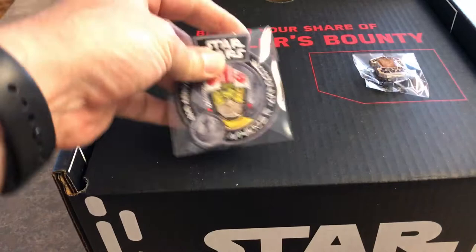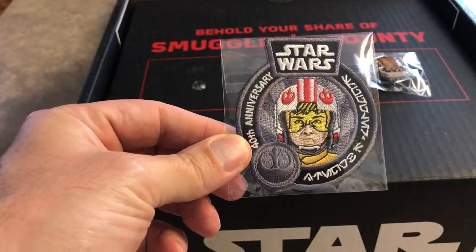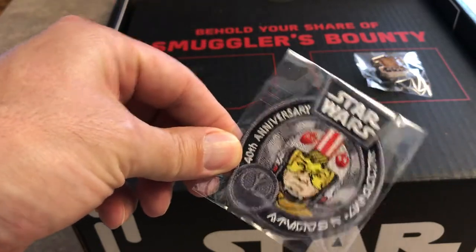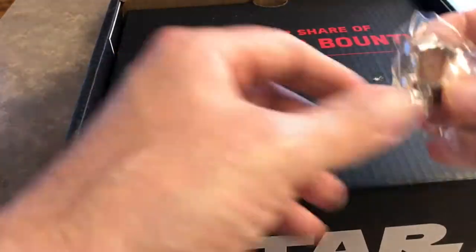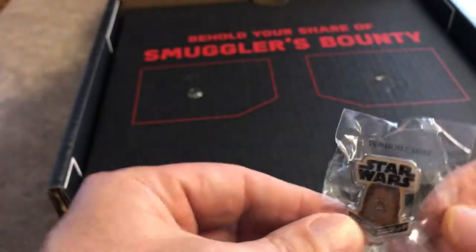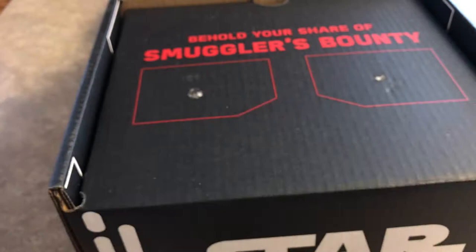So our patch and pin — there's Red 5 standing by, Luke Skywalker. And it says 40th anniversary on the patch there. Pretty cool. Our pin is everybody's favorite Wookiee, Mr. Chewbacca. There you go, there's the patch and pin.